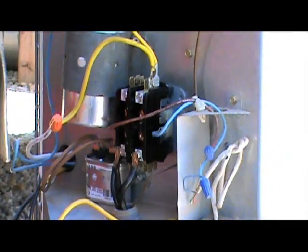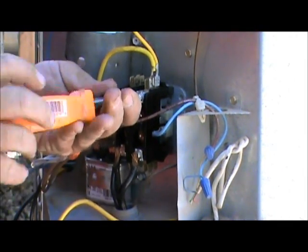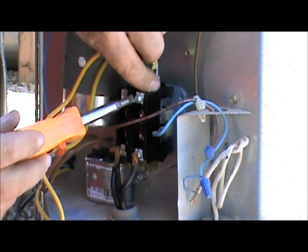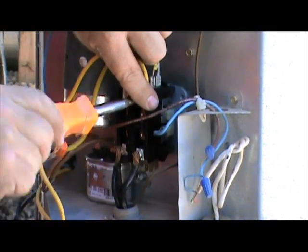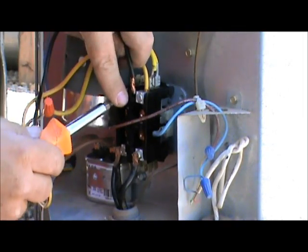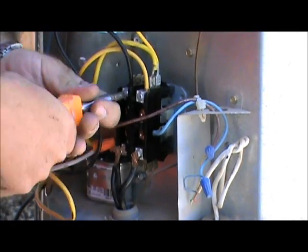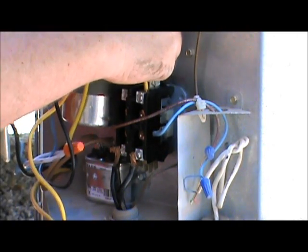Now, yours might be different — it might be two black wires, red wires, green wires, yellow wires, or purple wires, whatever the manufacturer decided to use. This one's yellow on the right, black on the left. Hook up the yellow wire there, and here's the black wire — loosen up this lug and put that in there. You want to make sure these are nice and tight. A loose connection creates heat, and it will burn those wires right off.